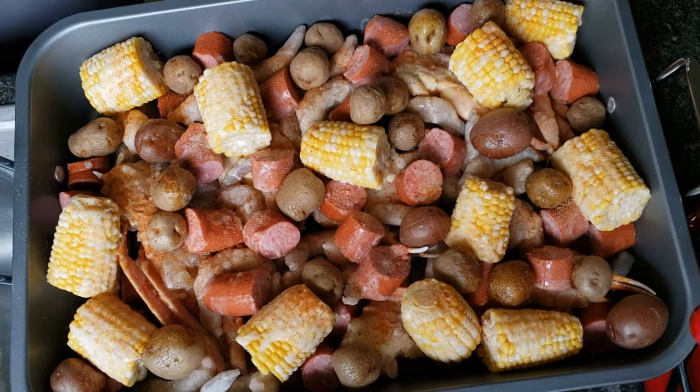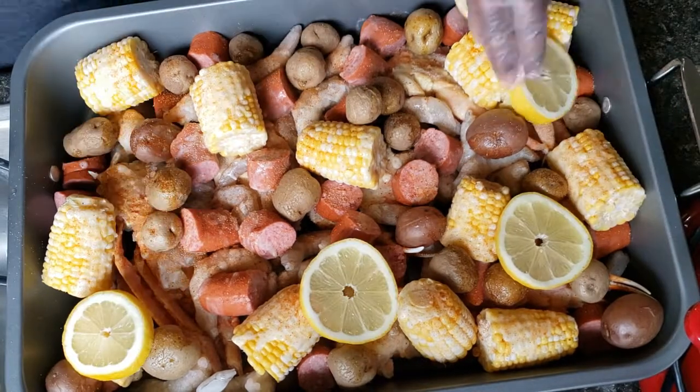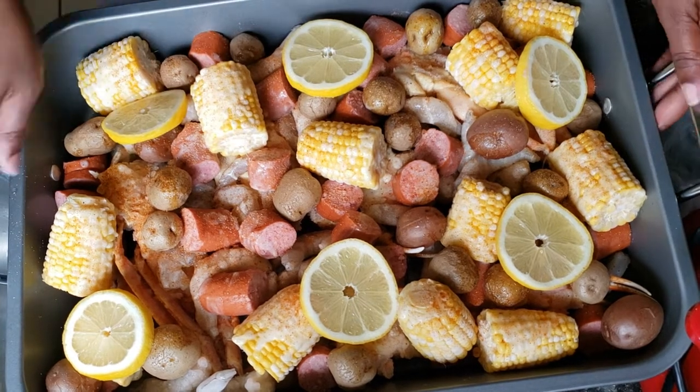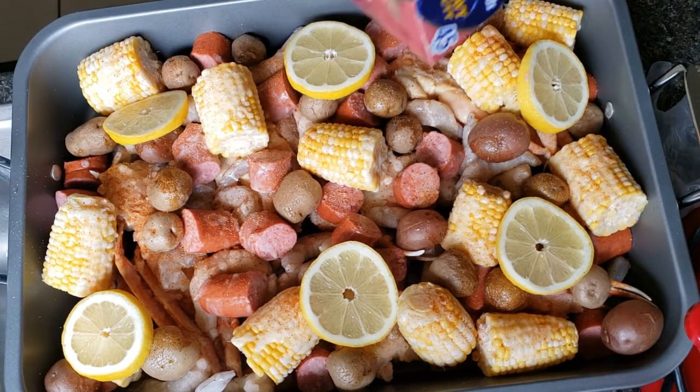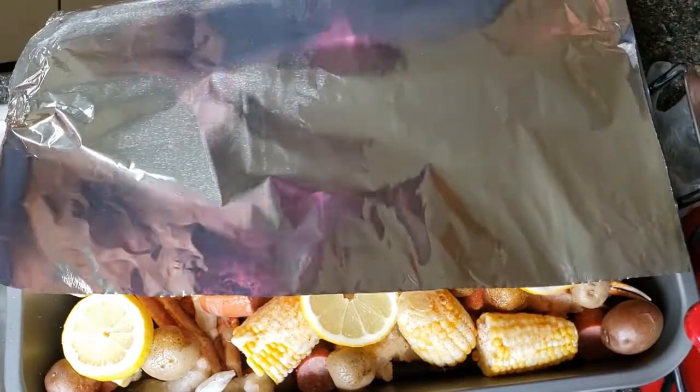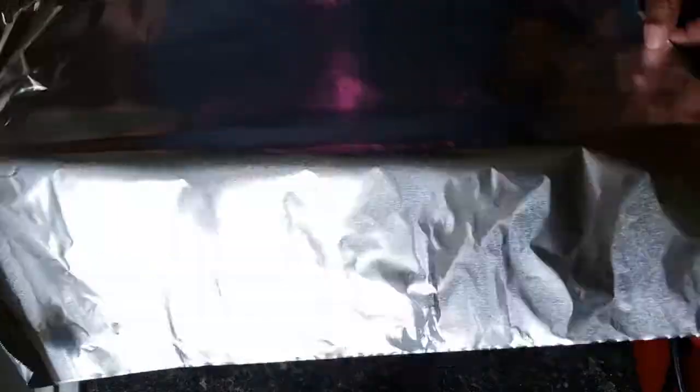Then we're going to slice up a lemon and put some lemon slices on top. We're going to cover this with some foil and put it in a 350-degree oven for 30 to 35 minutes and it should be good to go.